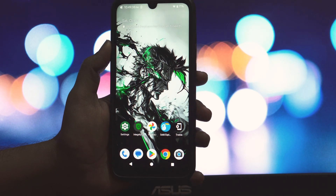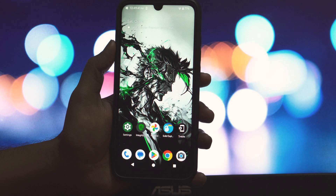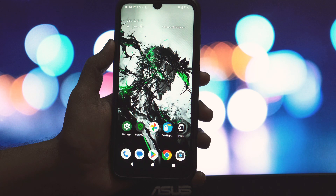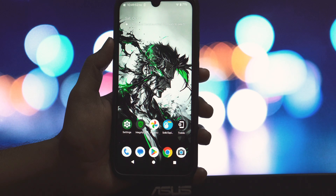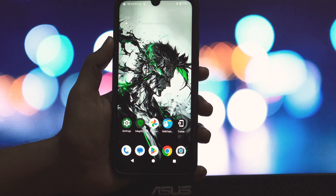Hey everyone and welcome back to another video. Today we're diving deep into the world of custom ROMs to review the DerpFest GSI ROM, specifically its first Android 16 custom ROM and GSI build, which is a game changer for many devices, especially older ones. We'll explore its features, performance, and any bugs you should be aware of. Stick around because this one is truly amazing.